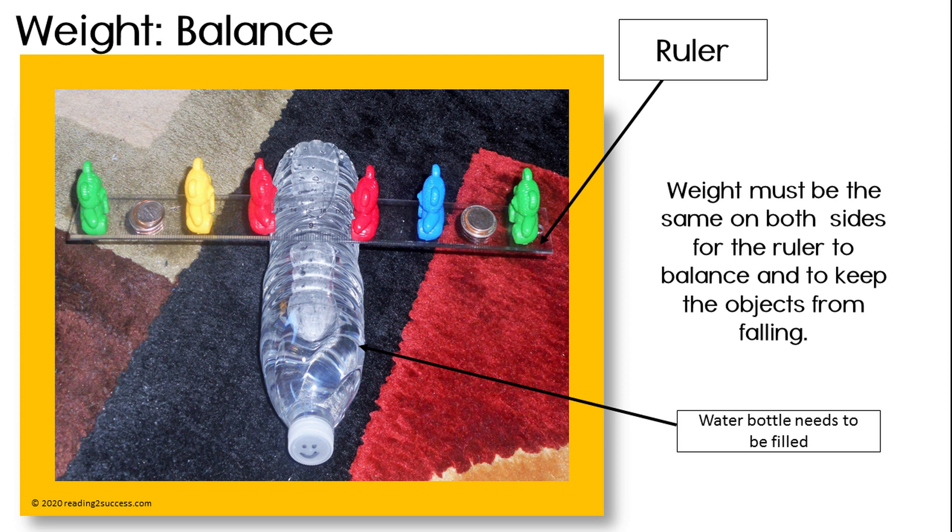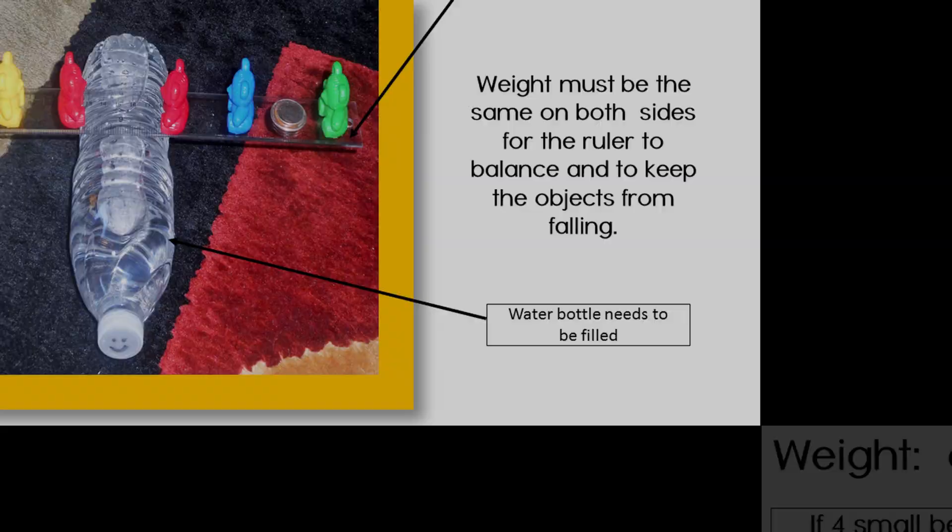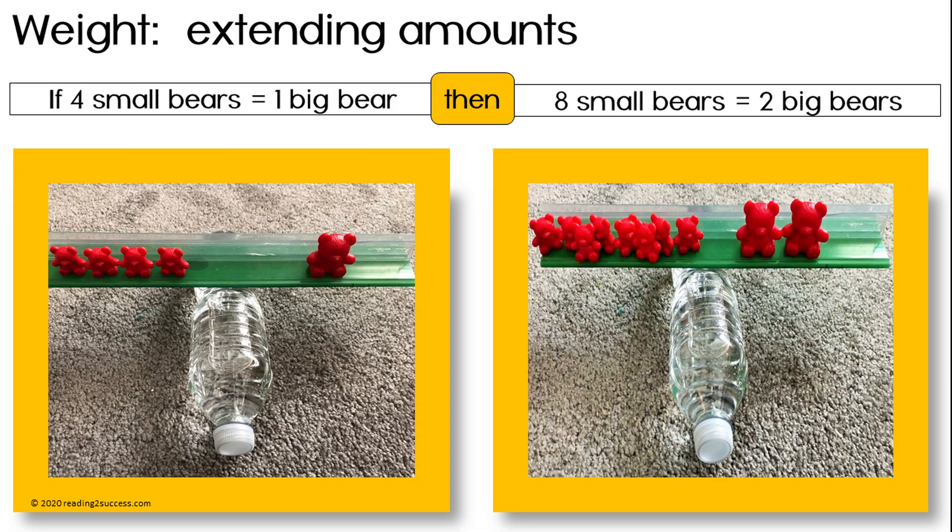Create a balance scale with a bottle of water and a ruler. Then have kids experiment with different objects from around the house to keep the ruler and objects from falling. Once kids can balance items, see if they can extend their amounts.